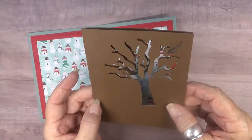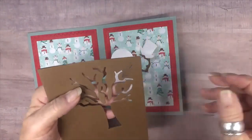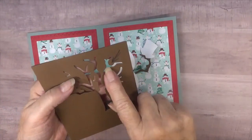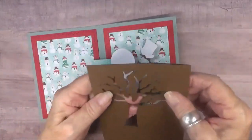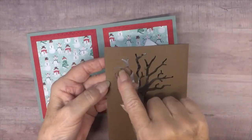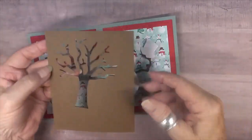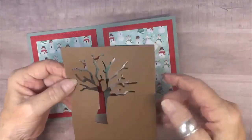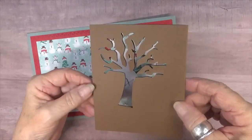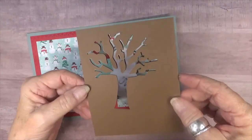I cut out two because I wasn't sure how many I would need. For his hand that holds the hat, I used this section right here — I used it on this side so that I could have his fingers behind it and have him hold his hat right here with part of that showing. So I just cut that out and cut it up into little pieces and created it the way I wanted it.